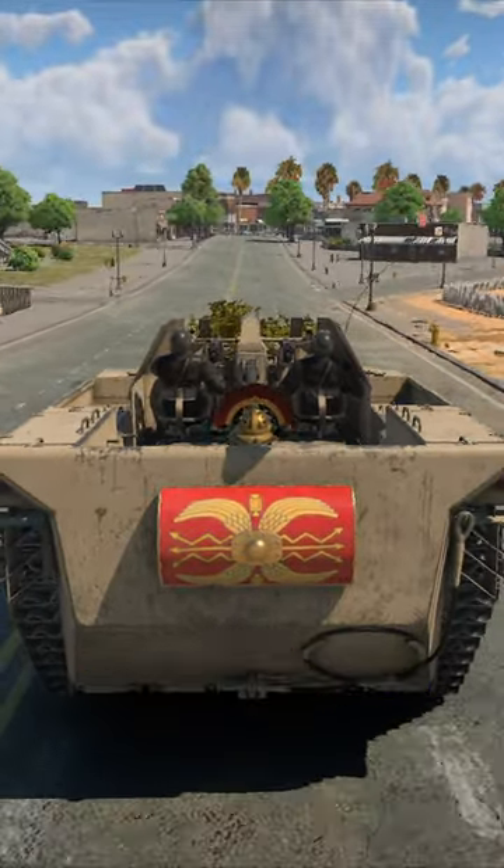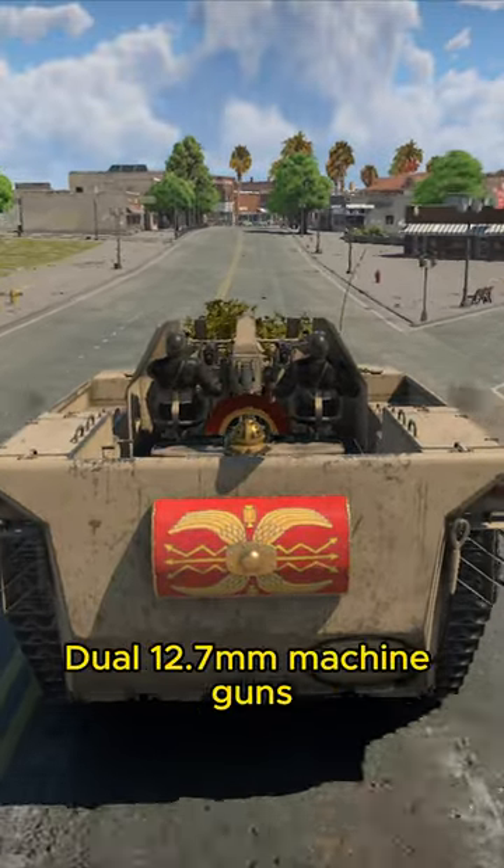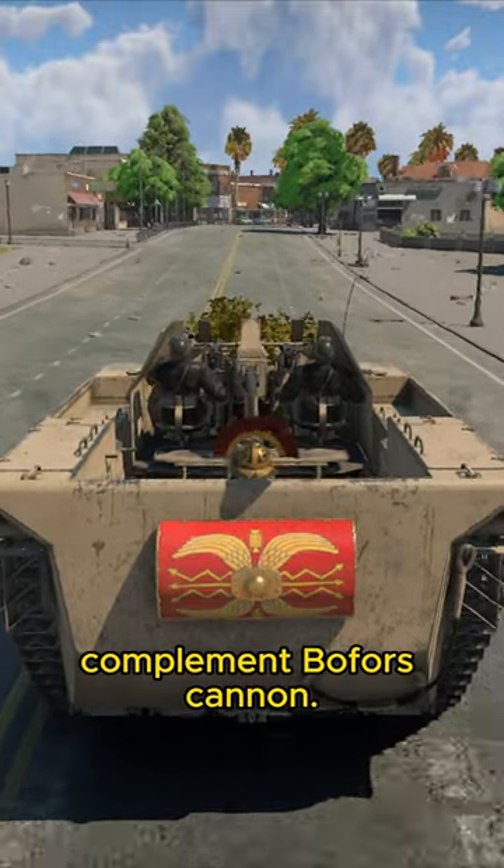Pros: amphibious capable, rapid fire, quick reload for the 40mm cannon, dual 12.7mm machine guns that complement the Bofors cannon.